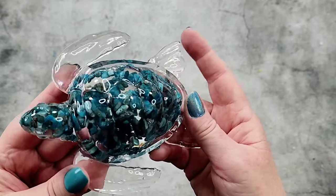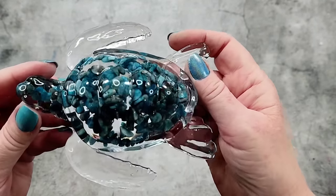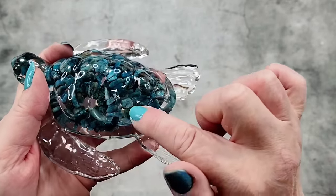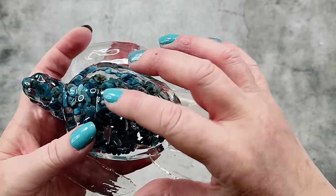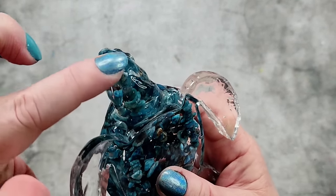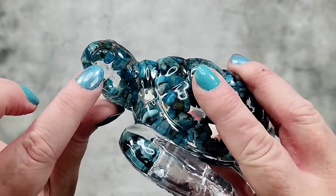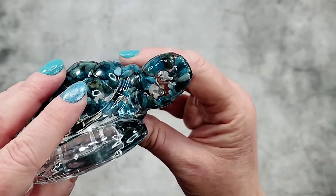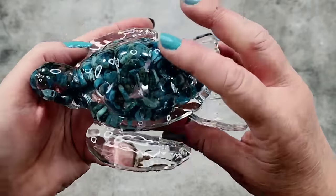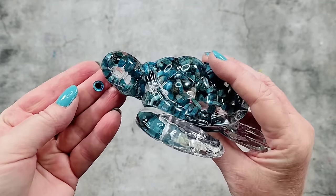Look at that — it's turned out so pretty! There are the stones, and because they were on their fishing line we've still got some coming down the sides rather than all falling down into the middle. We've got some going around there and over the top, which is nice. It leaves a little clear area for the eye, which is actually perfect. Hello little turtle, welcome to the world! I think the eyes will match nicely — let's go find David to do the dremeling.